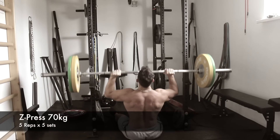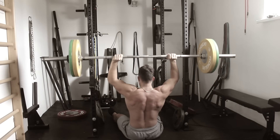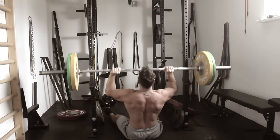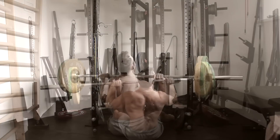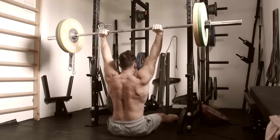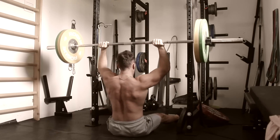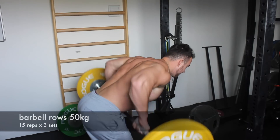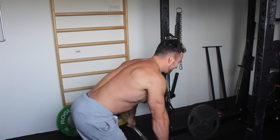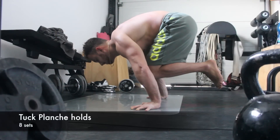Then I moved on to Z presses — these ones are really a killer. They keep you under tension at all times, you really have to work on keeping the core tight and stabilizing yourself and the bar. These are really great to increase overhead pressing strength but also core strength. I'm doing these with 70 kilo just for accessory work, and I'm really looking forward to getting back my overhead pressing strength and pushing it even further. I finished off with some barbell rows to wrap up the workout.